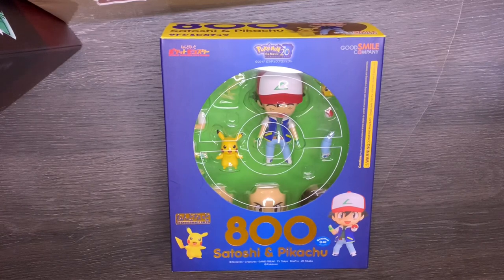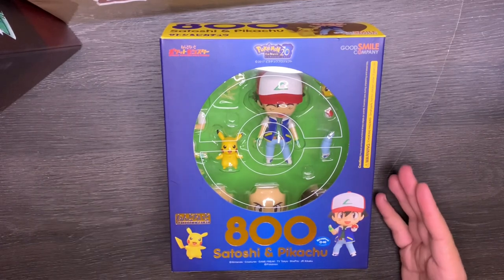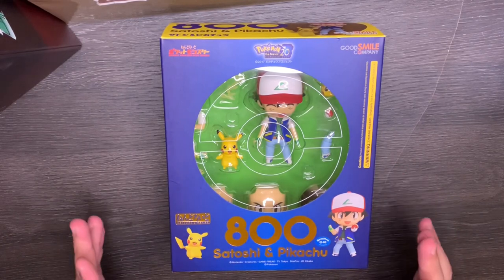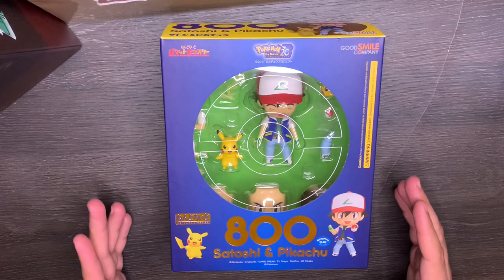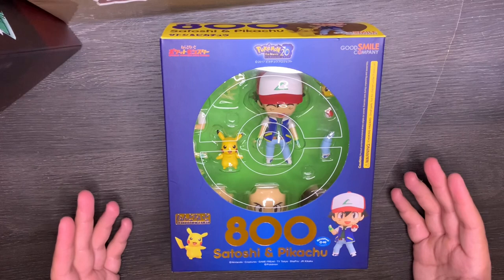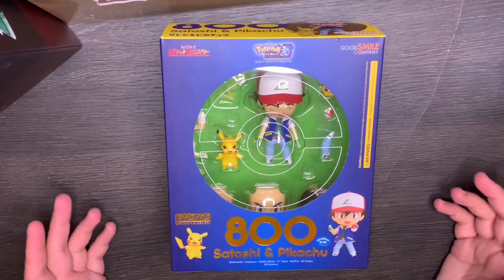Welcome back to Geek Chic. This is Evan here to talk all things nerdy with you. Today we got Ash and Pikachu — or Satoshi and Pikachu for Japanese. This is the Good Smile Company's 20th Anniversary Ash and Pikachu. I've collected a lot of the Nendoroids from Good Smile Company and this one is one of my favorites, so I thought I'd share it and do a little unboxing with you.